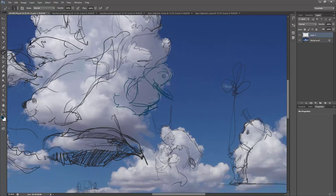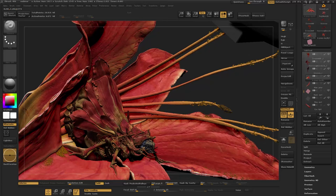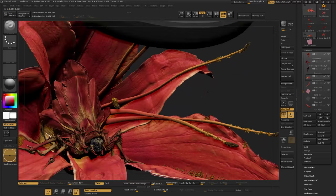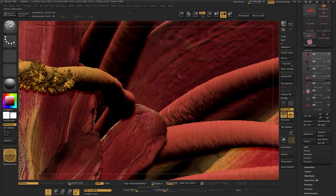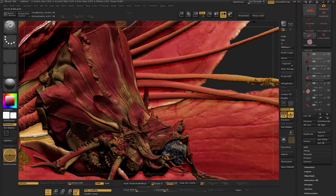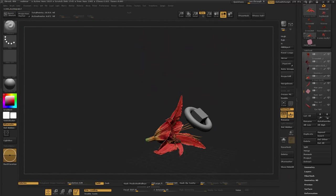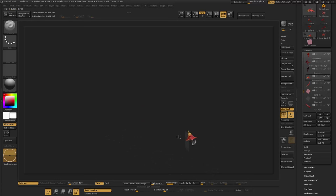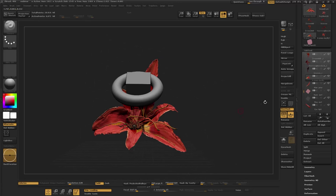Let's get into ZBrush and look at the scene. My particular inspiration for this was just a bunch of daylilies blooming in my yard — I thought they were pretty beautiful and I could do something neat with them, especially with KeyShot's awesome translucent shaders. The bug just sort of felt right in that situation. Without going into too much detail in ZBrush, I'm going to run you through a quick method I use for making these petals.